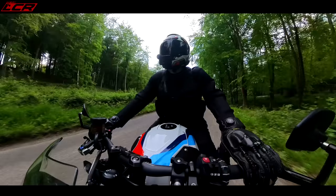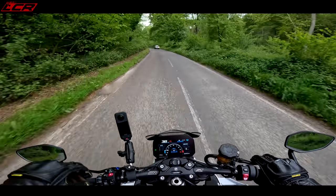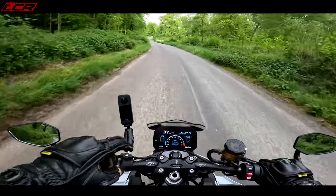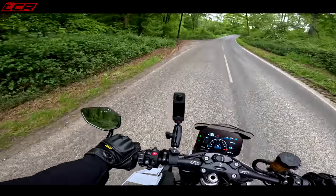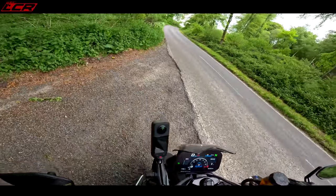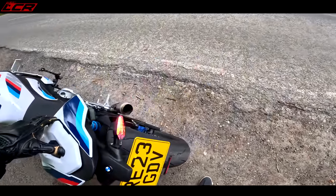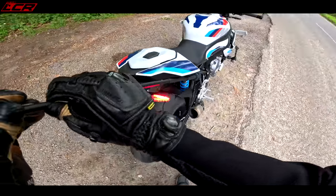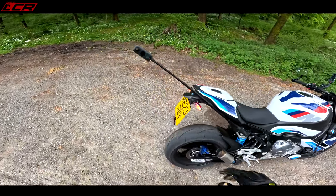This bike has just had its first service and it looks like they haven't reset the shift light, so it starts going at anything over 8,000 revs. I need to adjust that. I'm just going to check my camera is still there — I thought I'd lost it, but it's just collapsed. I thought it had fallen off.